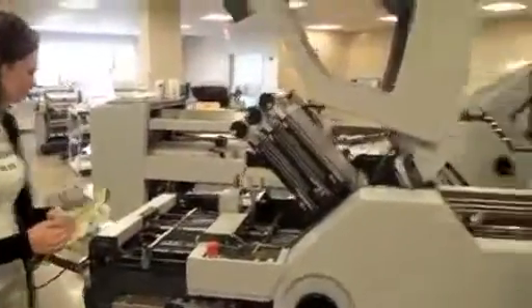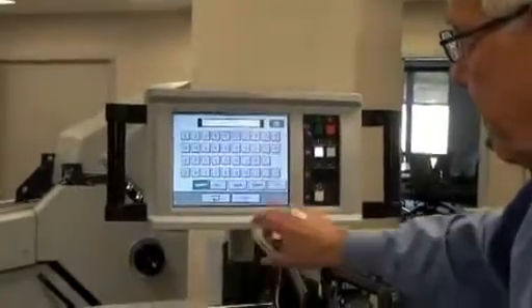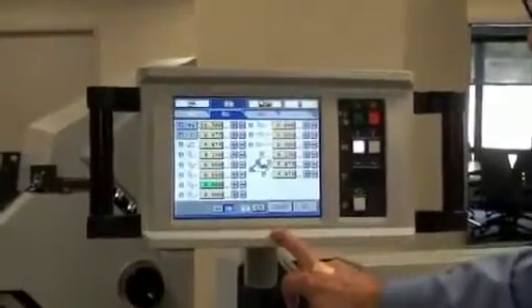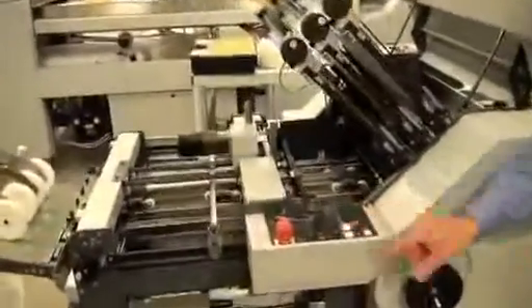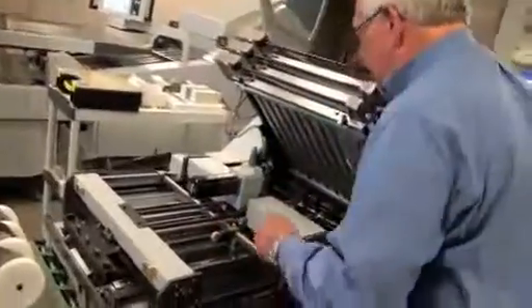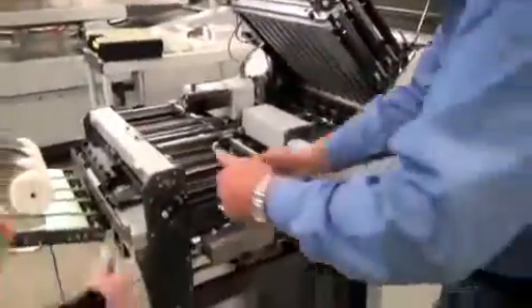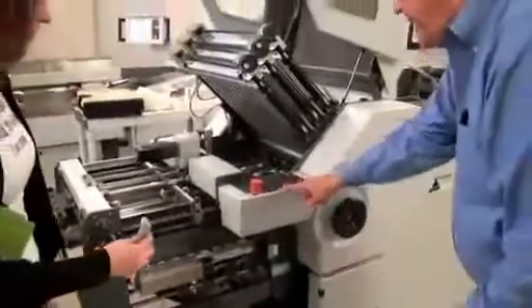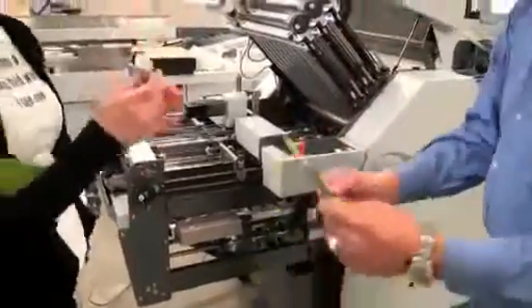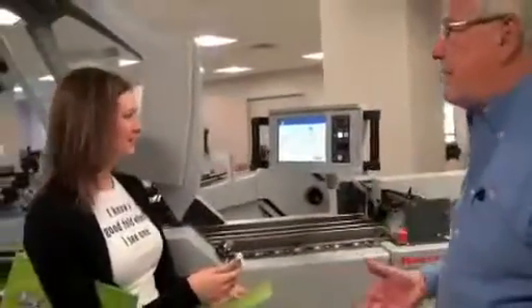Now I want to show you our right angle section. I want to do an eight-page signature. On my screen again, it's one of the standard folds — select it, eight-page. It automatically turned on my knife because it knows that I want to use that knife. The machine is going to prompt the operator to put the stoppers in place. Those stoppers are going to change the direction of the sheet. And there's my eight-page signature. There's three folds in a very, very short period of time — you can imagine how quickly and how productive this machine is.